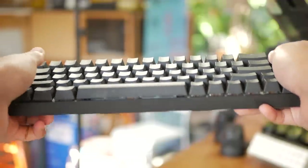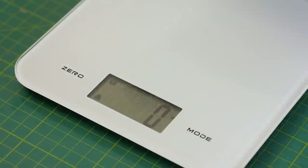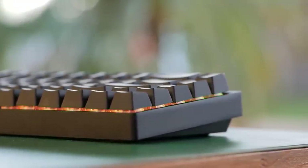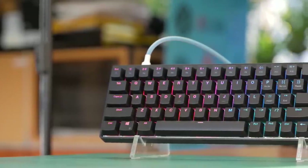Straight away you feel that refreshing cold metal touch, so no flex with this guy at all, and being fully aluminium it does pack some heft coming in at just above 800g. Just having an aluminium case puts it in a different category compared to pretty much all the other prebuilt retail 65% keyboards, which all have plastic cases.